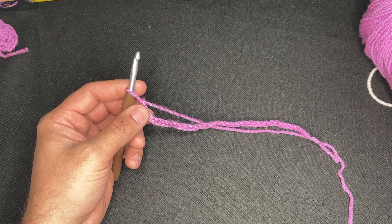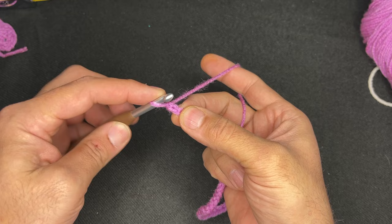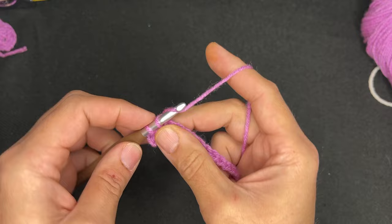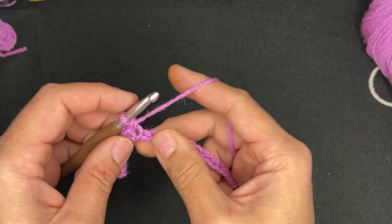Okay friends, so here I have 34 chains. We're going to create a foundation row and we're going to do single crochets. So we're going to chain one more and then go into the second chain from the hook — single crochets in every stitch of the row, just like that. You're going to have 34 single crochets. Continue doing that and I shall see you at the end of the row.